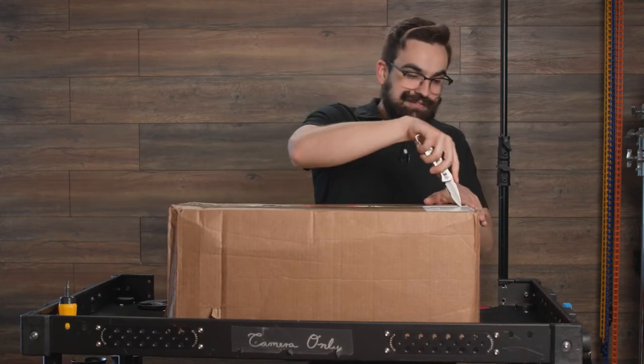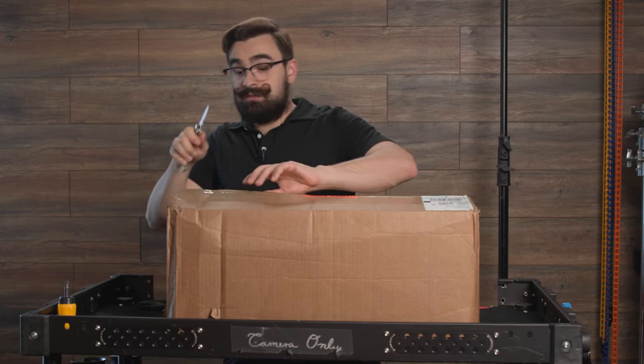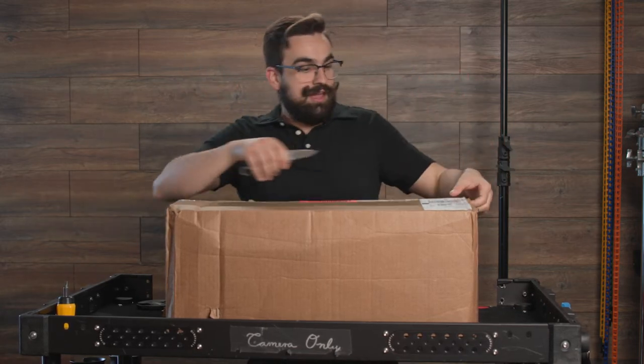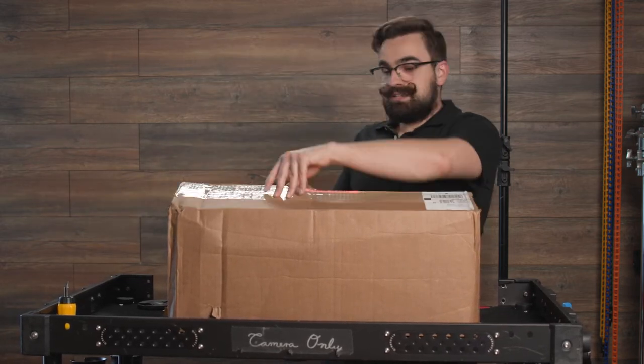So today what we have here is the Easy Rig Minivan with the Stable Arm. It was supposedly secretly released, but it seems like it's just two products — their Minivan and their Stable Arm — put together in one combo. And this is all really nicely taped up and we're gonna be testing it out.